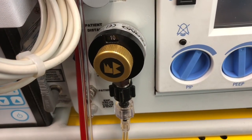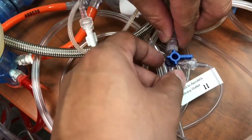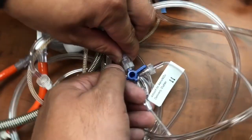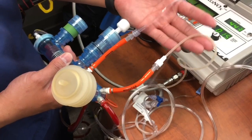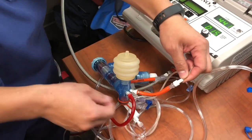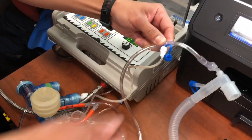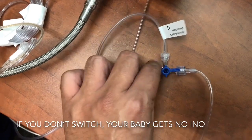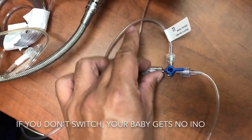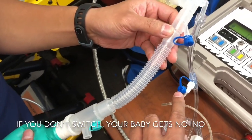If you have the bag set at 10 liters per minute, you're going to go to your delivery T, turn off to the patient so that the nitric is going to your Ambu bag. You're going to disconnect your sampling line — the white part — and hook it up to your bagger. Switch off to the patient and onto the bagger so the nitric is being delivered here, going up through into the bagger, and you're sampling right here before the patient.